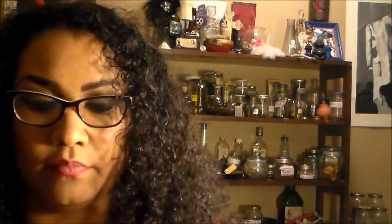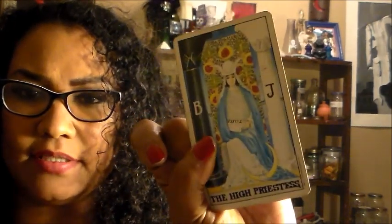All you're going to need is a box — I'm using a tin box. If you don't have tarot cards, you can write these things down on paper, or go to your printer and print out these tarot cards: the Devil, Death, and the High Priestess.